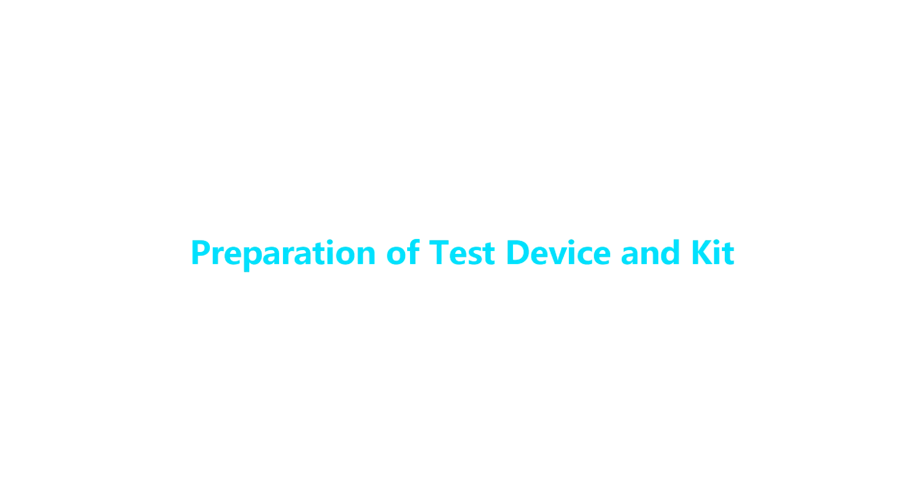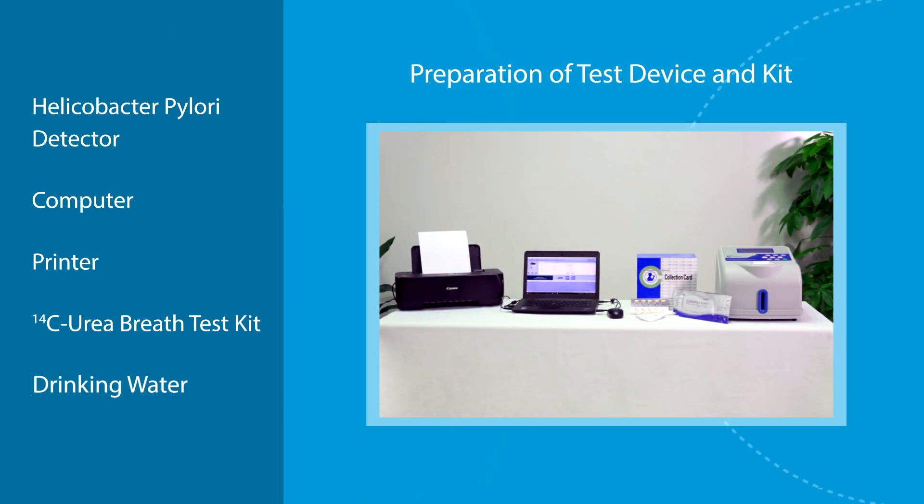Preparation of test device and kit. Required items include: the Helicobacter pylori detector computer, printer, carbon-14 urea breath test kit, and drinking water.